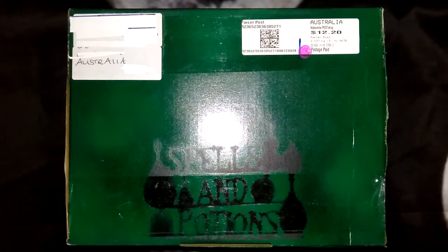Welcome back to my channel. Today I'll be unboxing the October Witchcraft box from Mysterious Cauldron. As this is the October box, apparently there will be some Halloween themed items inside which I can't wait to check out. Mysterious Cauldron has generously sent this box for me to review and I'll leave a link in the description below if you want to check out her Etsy shop.